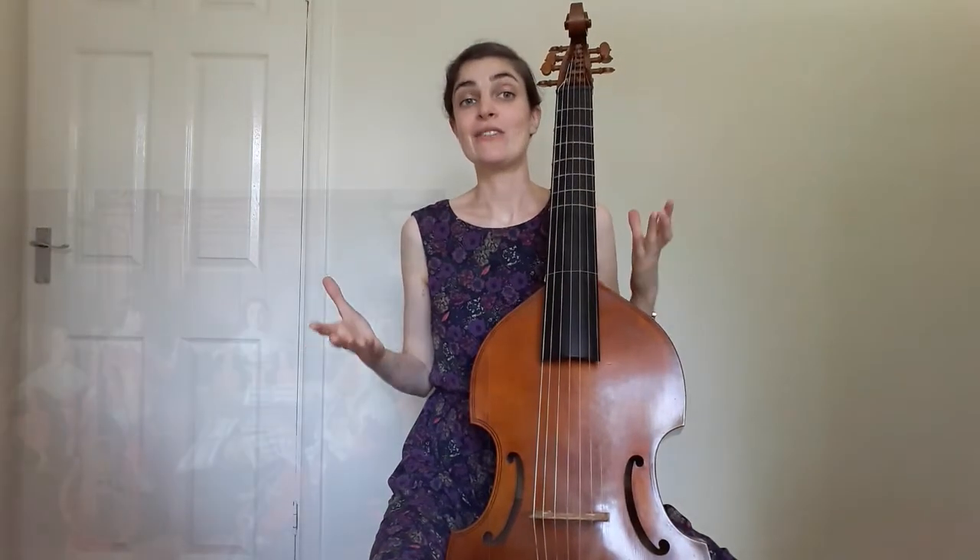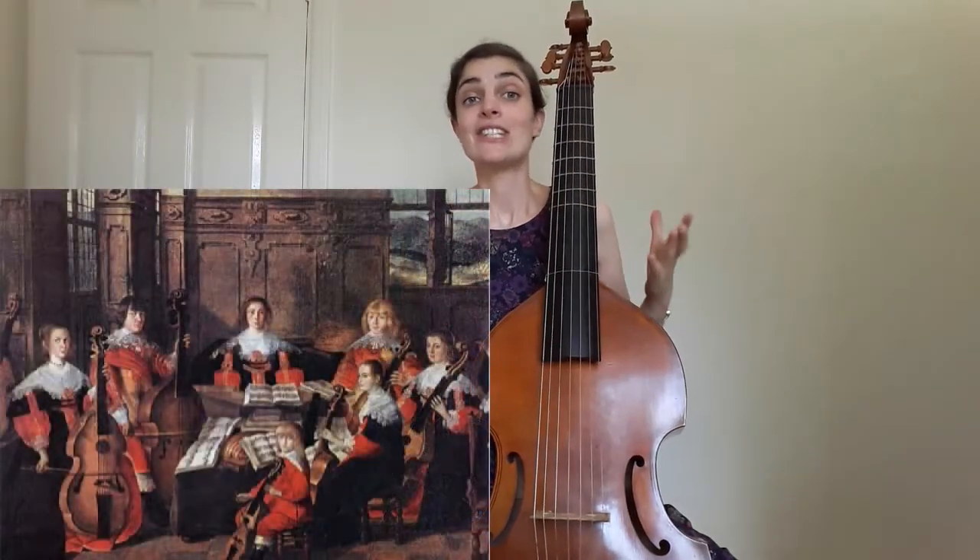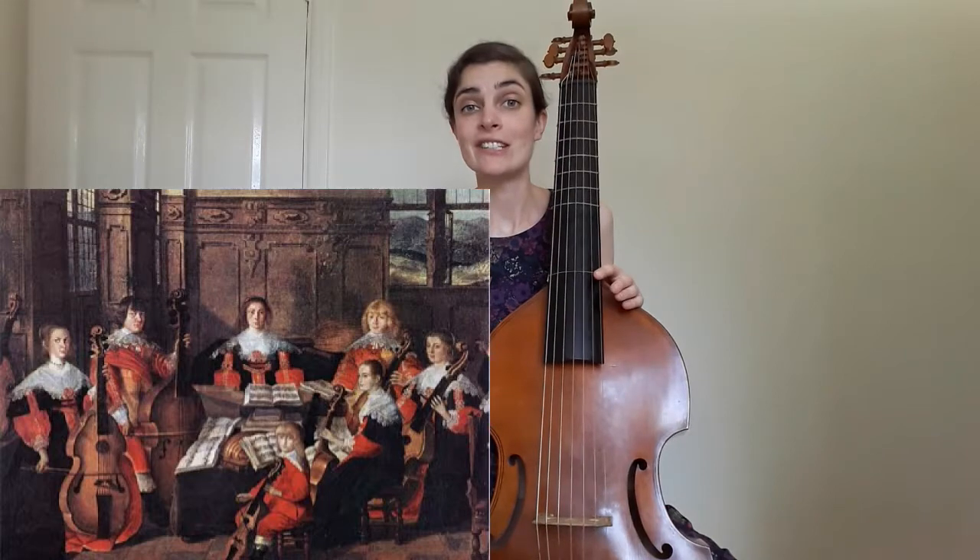They come in a variety of sizes, but the most common are the treble, which is a small, almost violin-sized instrument; the tenor, which is more medium-sized; and the bass, like this one. They can be played in different combinations in viol consorts, as you can see in this picture from the mid-1600s.